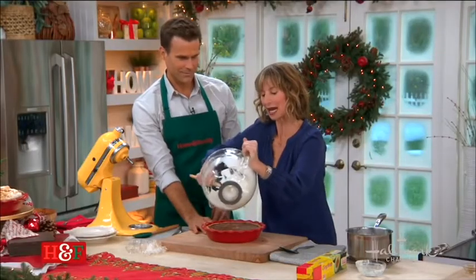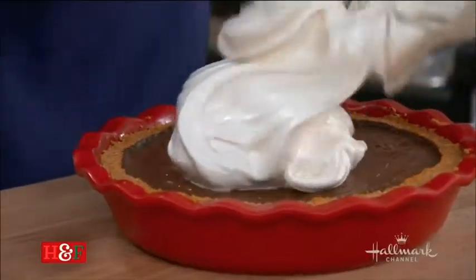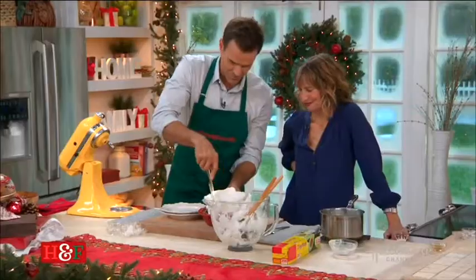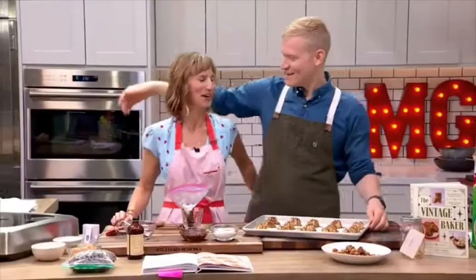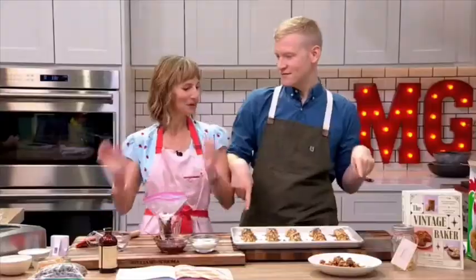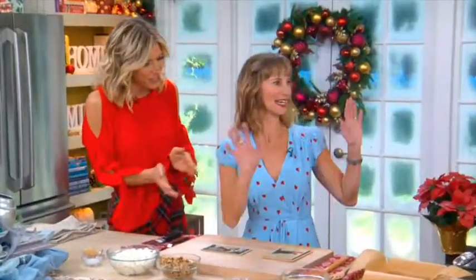I love chocolate, don't get me wrong, but I really love meringue. This is off the hook, Jessie. Thank you so much, Jessie — oh my gosh, thank you. It's incredible. Learn more about Jessie online at jessesheehanbakes.com.